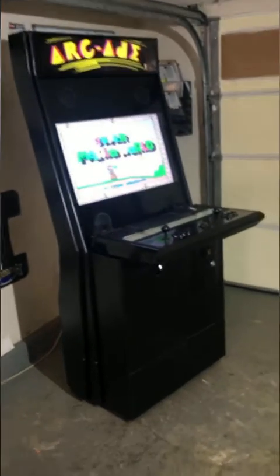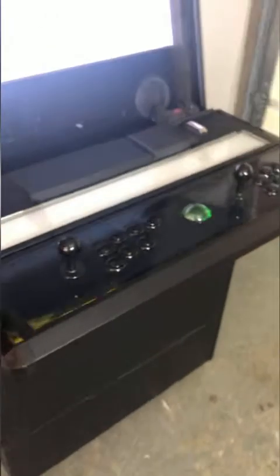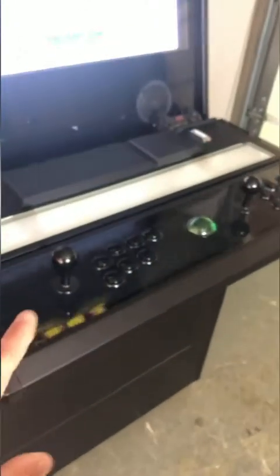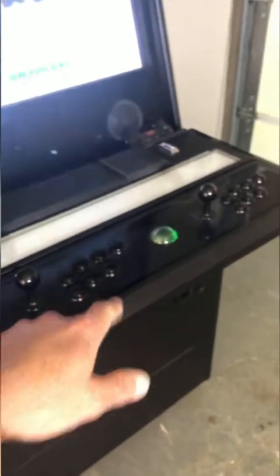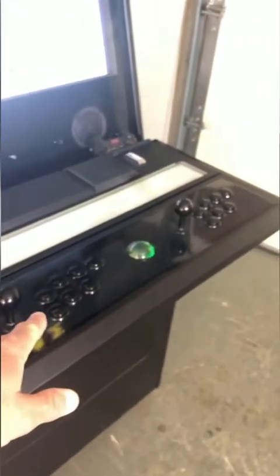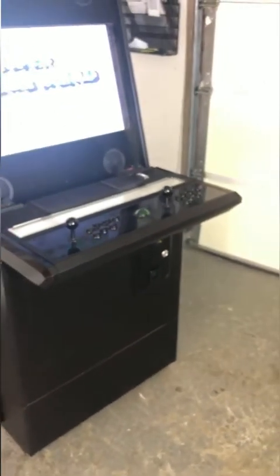There's a decal that goes over the control panel area. The joysticks and buttons are Sanwa — S-A-N-W-A — competition joysticks and buttons, which are top of the line. If you wanted something other than black, there are pictures on the website showing different button colors I can order.